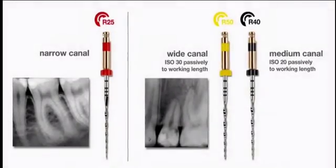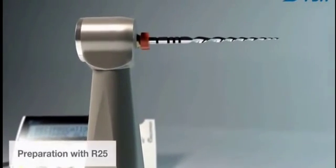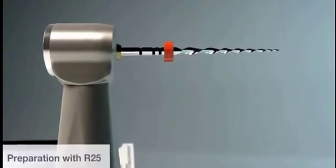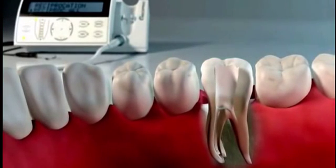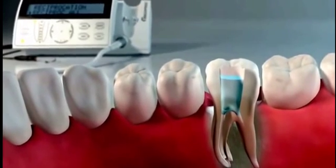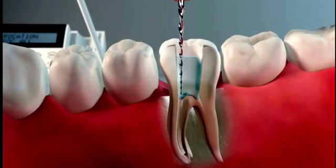At the root canal entrance, estimate the root canal length with the help of a radiograph and set the silicone stopper to two-thirds of the estimated length. Place irrigant in the access cavity and introduce the instrument into the canal.